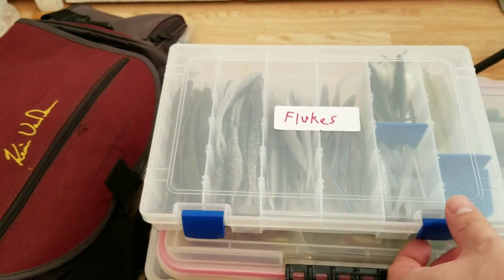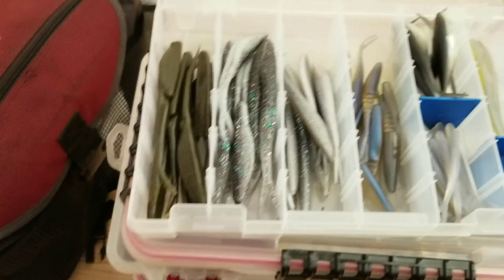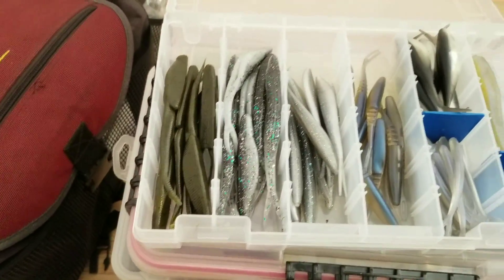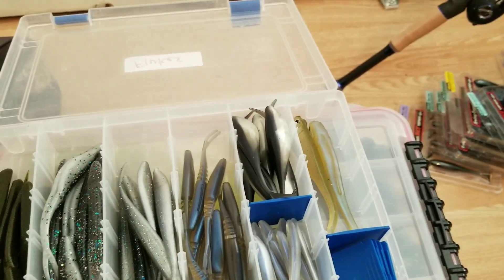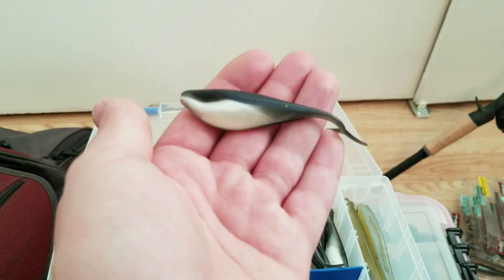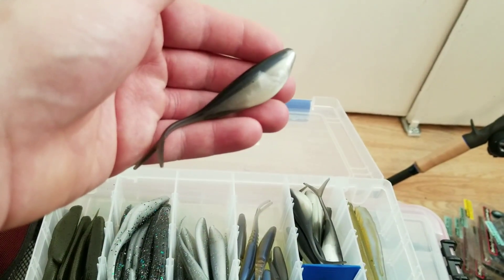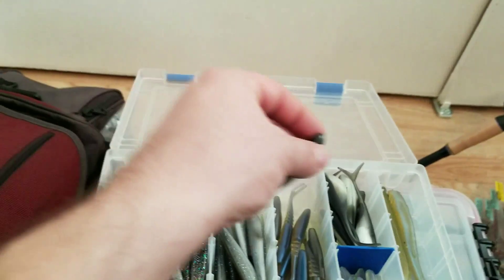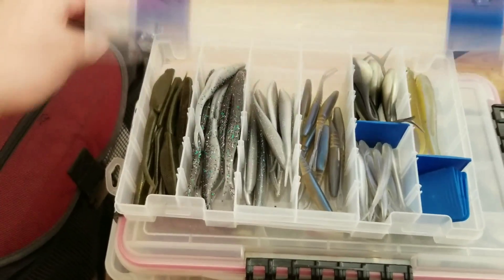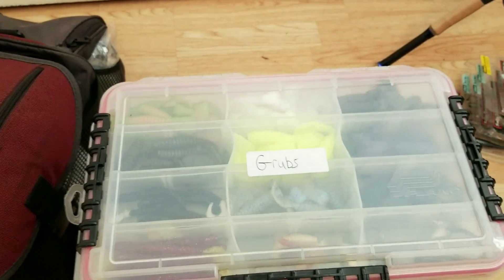Here we got a little box of flukes. I don't fish them too often but they're such a good bait — I don't think you really need a huge box for them. I pretty much just use the Zoom Super Flukes and Salty Flukes in different sizes, and a couple others I don't know the brand of. I'm going to try these fat ones as soon as the ice thaws — really nice looking bait with the hook slide and a fat body. I try to stick to pretty much natural colors; the more natural the better in my opinion.